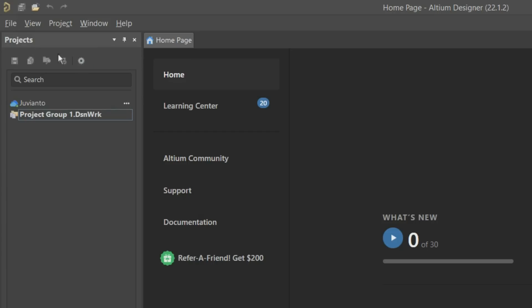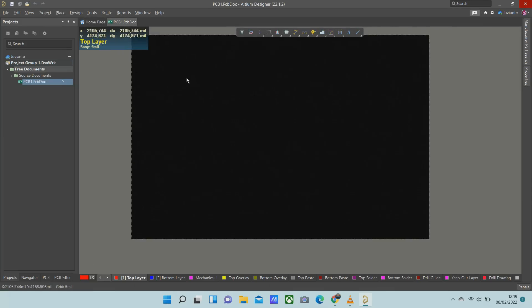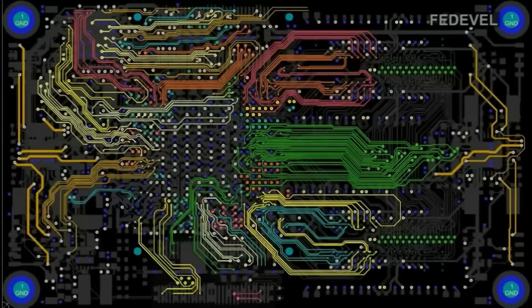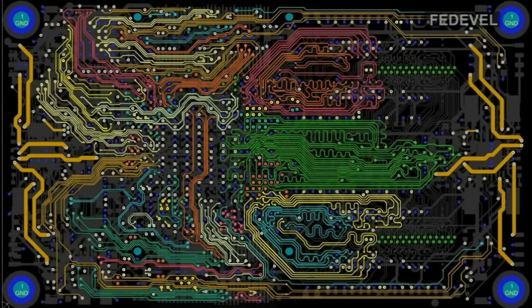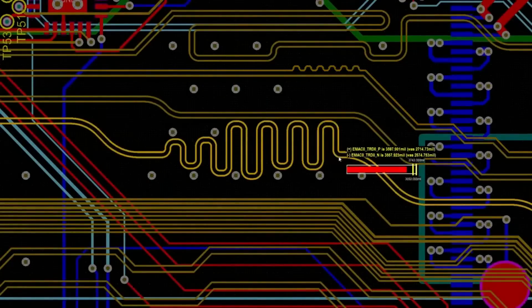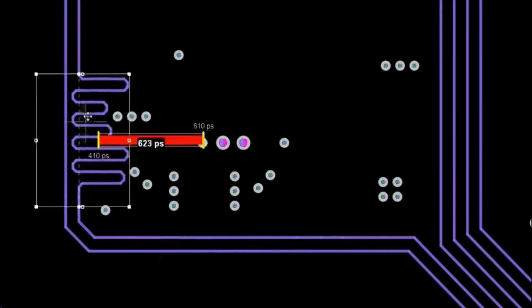Hello everyone. If you want to design PCB well professionally or improve your skill, then you should try Altium Designer. Altium Designer is a world-class PCB editor with automatic interactive routing that helps complete your projects accurately and quickly.